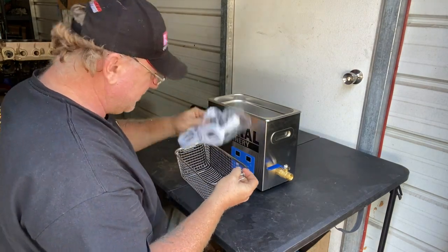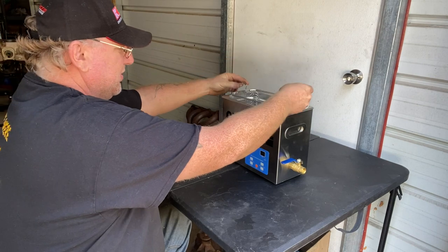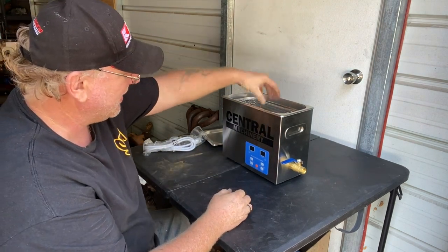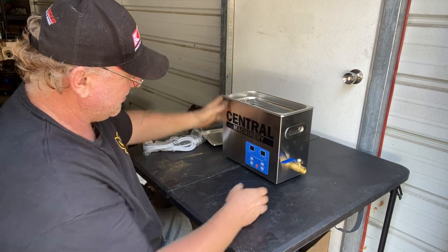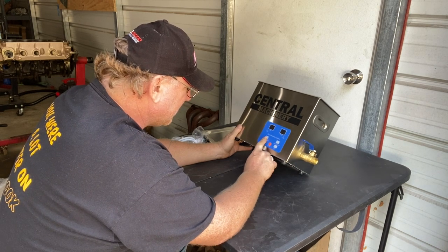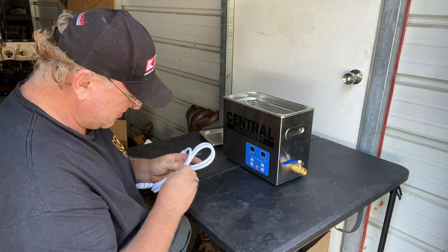The fancy dancy Central Machinery ultrasonic cleaner. It's got a little basket to put all our goodies in, a cord. It's actually pretty deep — pretty good size. There's a valve on the side to drain it. They make two different ones: a smaller one and this bigger one. I wanted to do some carburetors and I don't think a carburetor main body would fit in the smaller one. This one has rubber feet to set it up so all the crud can settle and not go back in the part. It's got a timer, a temperature switch, and a cleaner on/off. Seems pretty self-explanatory.